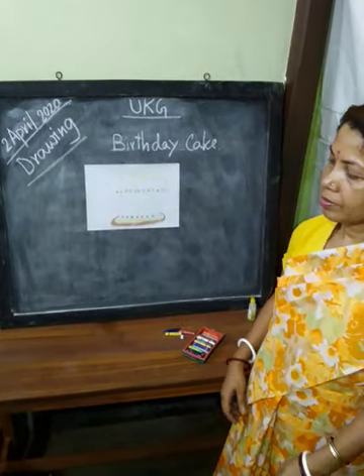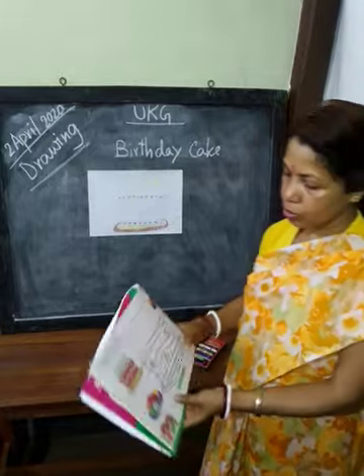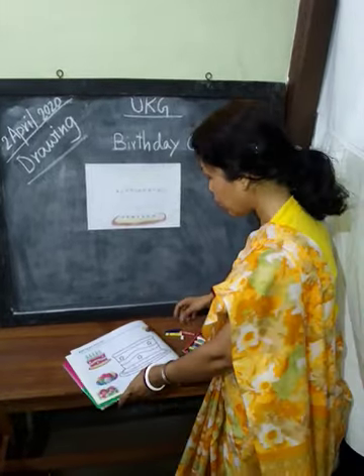This is the birthday cake. Everybody take out the drawing and do this. I am showing you how to color.